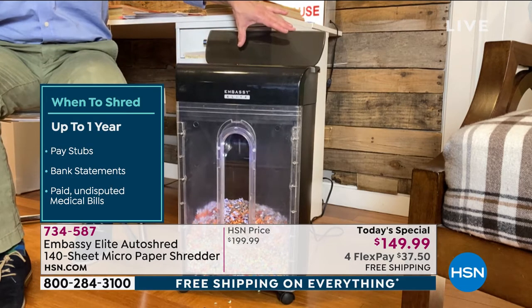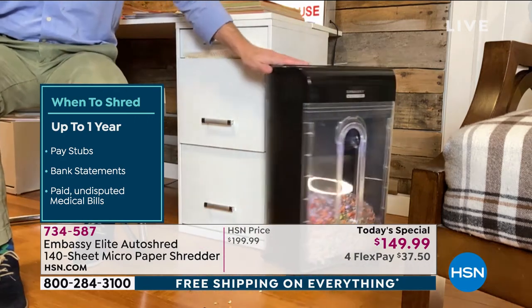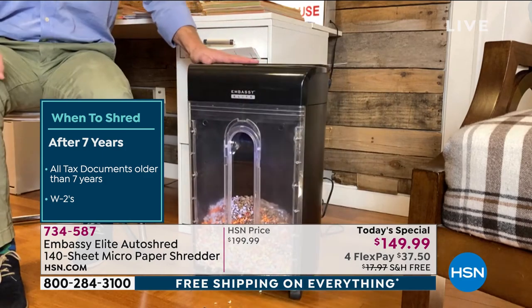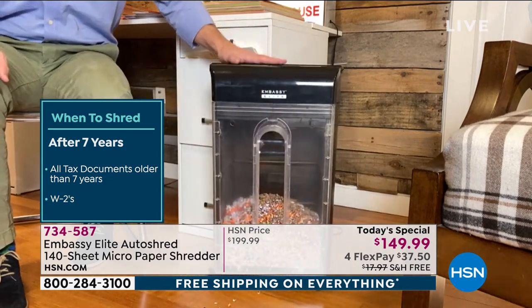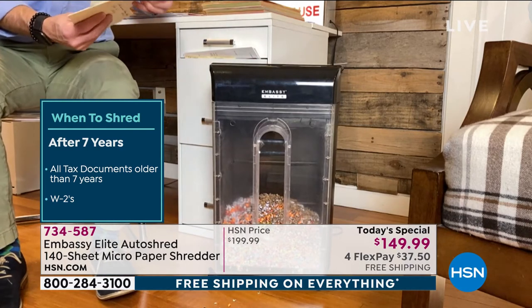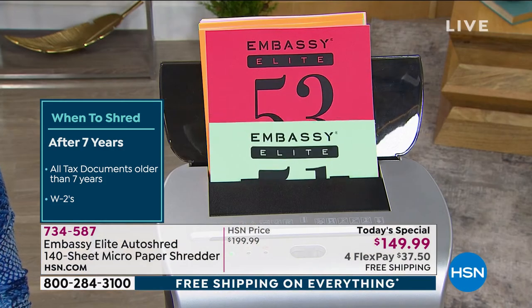It has the auto-shred feeder tray with 140 sheets. When I'm not using it, I can wheel it out of the way — out of sight, out of mind. It's so sleek. But when I do need it, it's user-friendly because of the wheels. It's auto-on, so as I get junk mail or discover something I don't need, as soon as it gets engaged, it just goes to town.